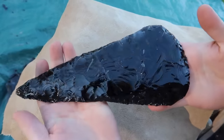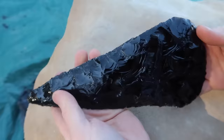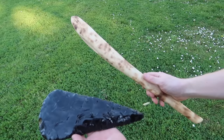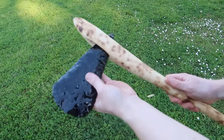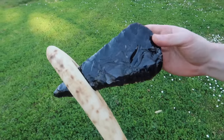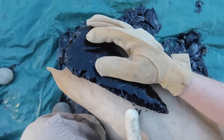As I'm working on the piece, I like to take a pause and make sure that the axe is coming along nicely and that it will fit into the axe handle that I carved. Though it looks cool, the shape is too bulky for this axe handle, so I have to do more chipping to slim it down.